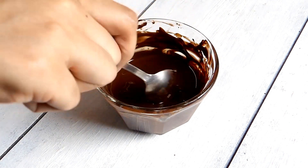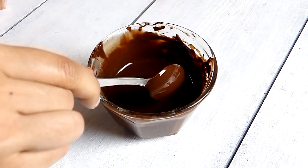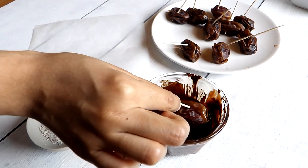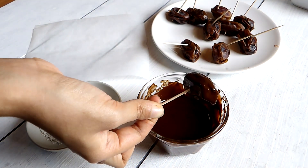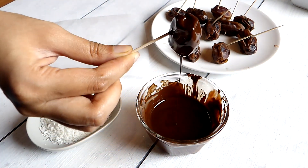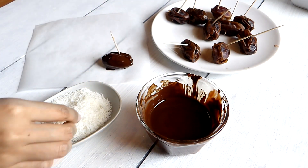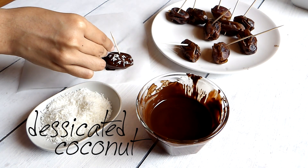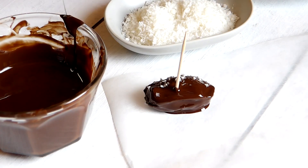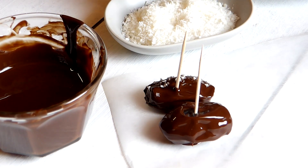Once it's all melted, we can start dipping our stuffed dates. I'm dipping one date at a time, then placing it on a piece of parchment paper and topping it with a bit of desiccated coconut. You want to place that parchment paper on top of a plate, just so it will be much easier once you've popped it in the fridge. I forgot to do mine and all the dates were going all over the plate, so just remember to do that.